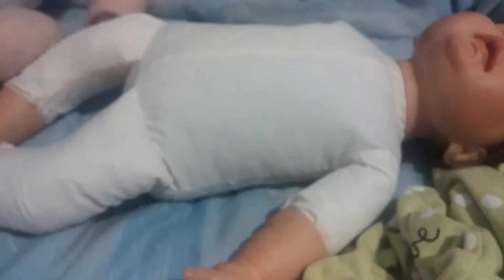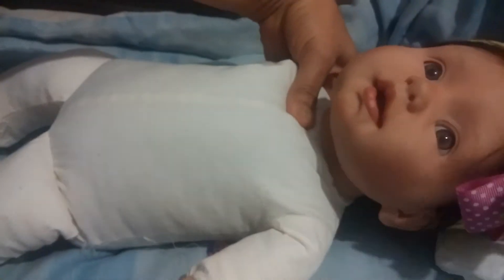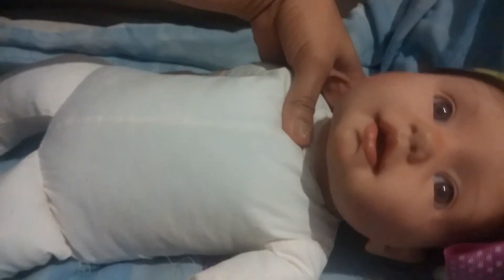I wanted to get her the doe suede, which I did get her, but the clothing on her was a little bit bigger, so she was wearing three-to-six-month size. The clothing on the sleeves wouldn't let her move right, even though I thought the doe suede body was the right choice.